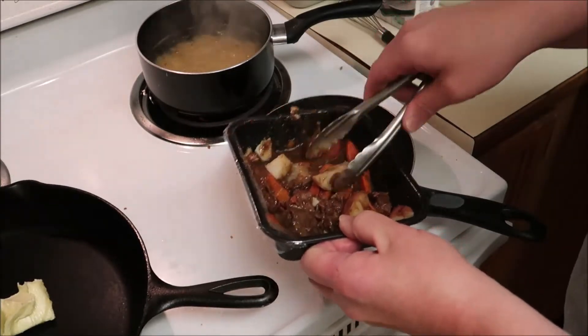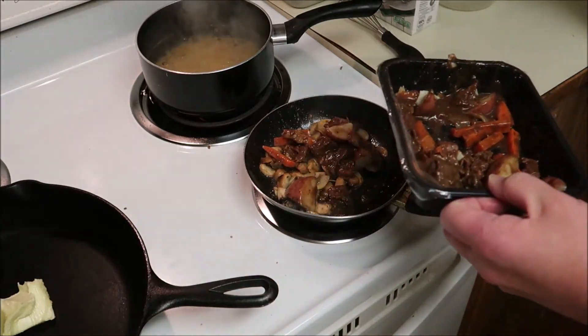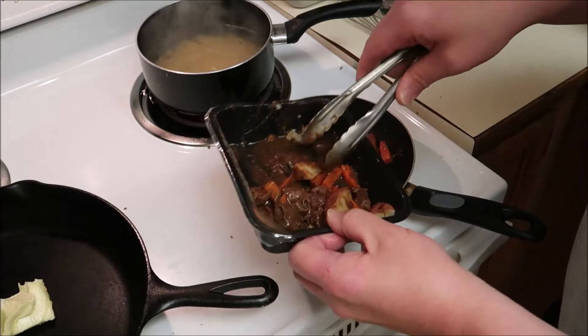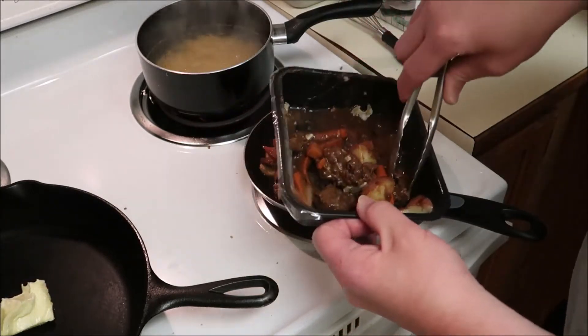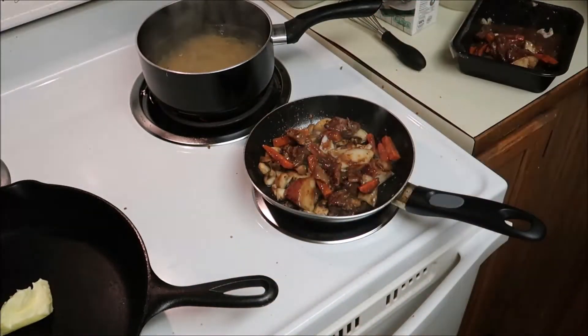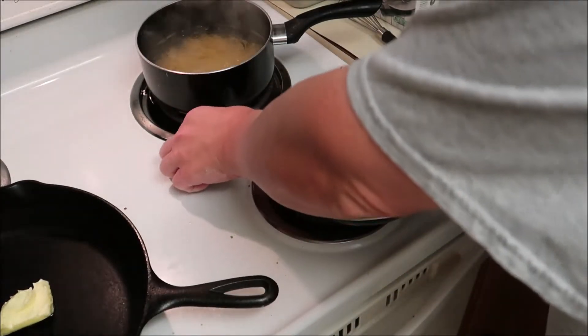I'm going to go ahead and throw half of this in here - just the carrots and potatoes in there with it. I'll try to get about half. Now it's already cooked, so I'm just warming it up.